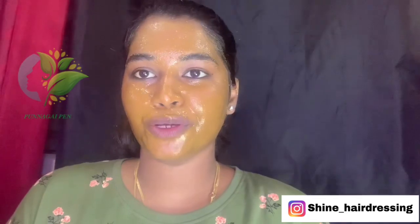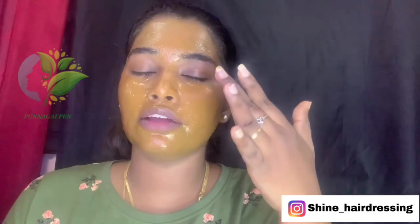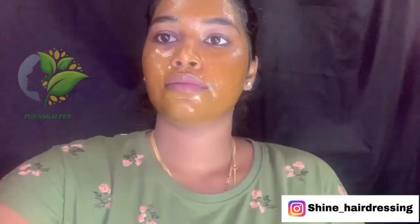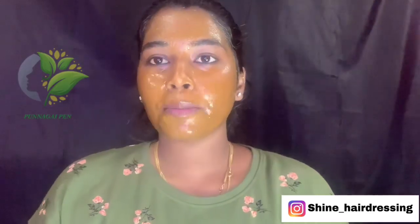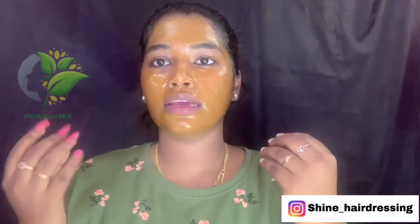Now we are going to leave it on for 20 to 30 minutes. We are going to relax — dip a cotton ball in rose water or use a cucumber slice to relax. Let it dry for a few minutes.